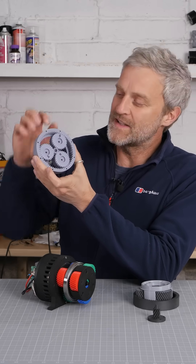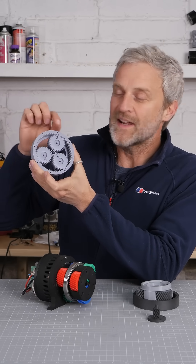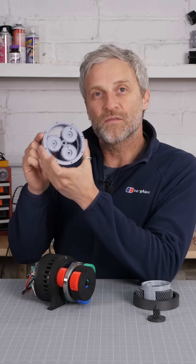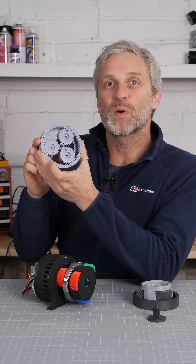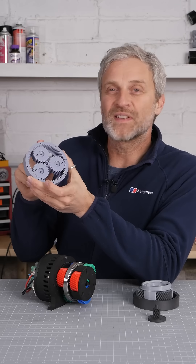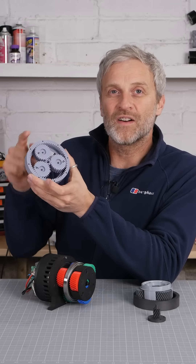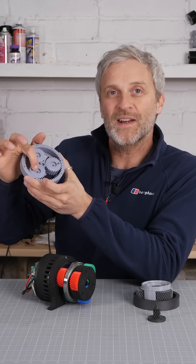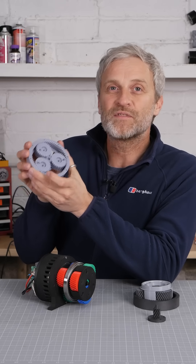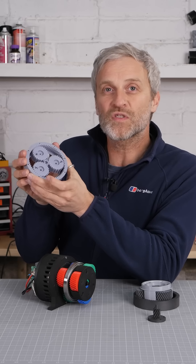My silly assumption was that the sun gear, the planet gear, and the ring gear all helped make the ratio of the gearbox, but as one of my followers pointed out, that's complete hogwash. Rather than counting the outer teeth on the ring gear, I used my incorrect formula to calculate it using the sun and the planetary gear, and I came up with 72 teeth, but that's complete hogwash too.